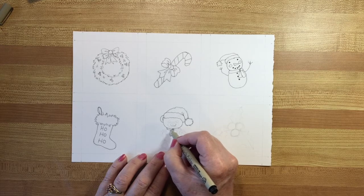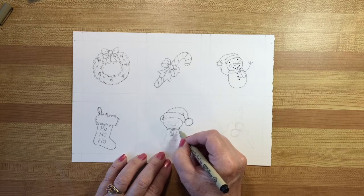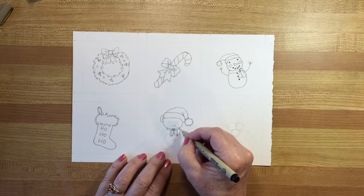These are such simple drawings. It took me about maybe twice as long to do the drawings as it's taking me to ink them in like this, maybe a little bit more.